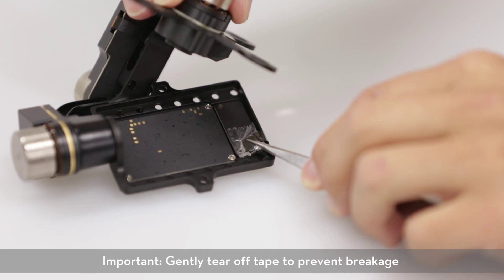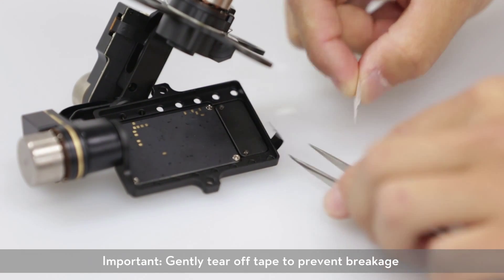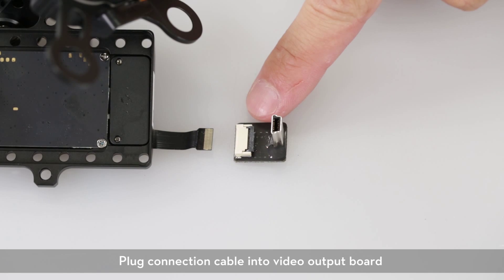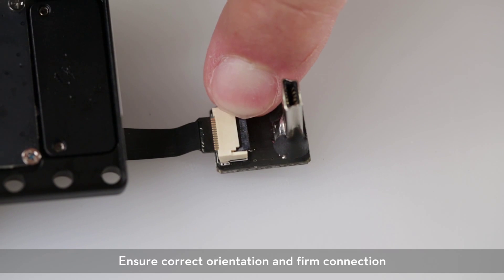Remember, tear off the tape gently to avoid breaking the cable. Plug the connection cable into the video output board. Make sure the cable is in firmly and the right way.